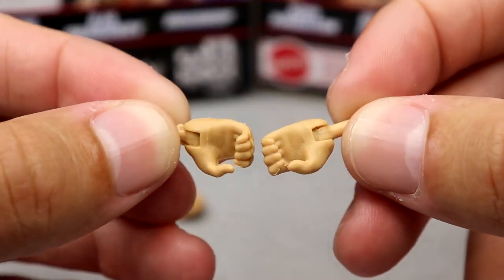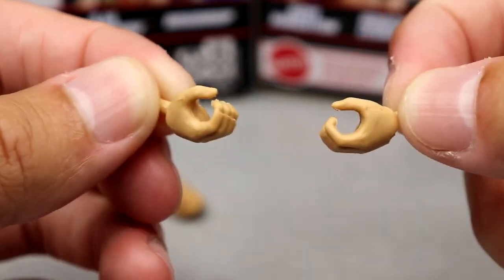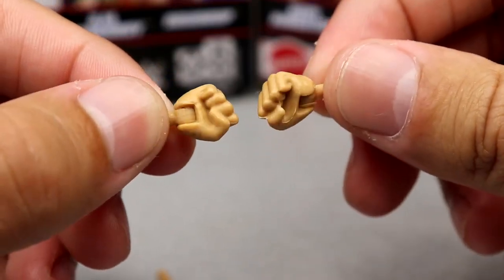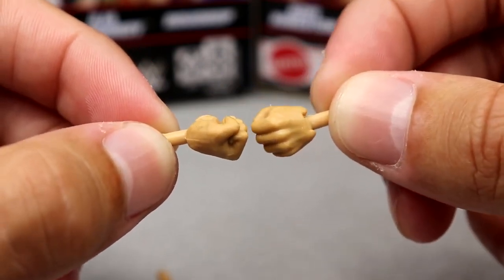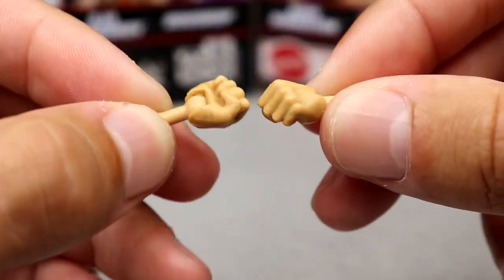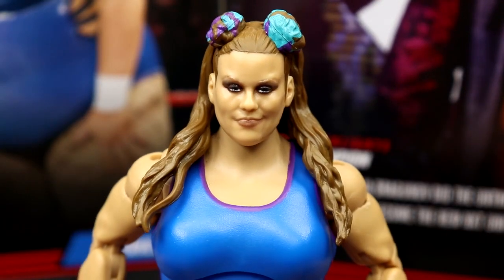Next up are interchangeable hands. You get your mic holding hands — just standard women's hands. You got the mic holding or C-grip hands, and then you have fisted hands which are solid. I like the women's hands — they don't ever get loose, they feel really good. I think it's because they have longer pegs so they don't get loose. The Doudrop hands are solid.